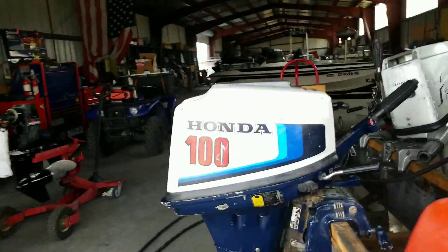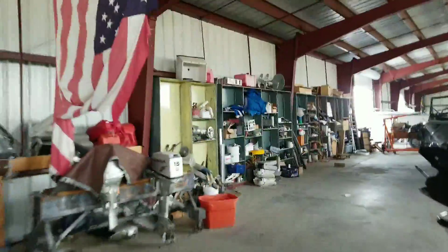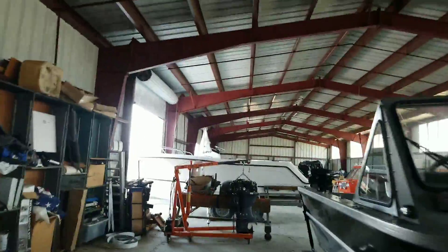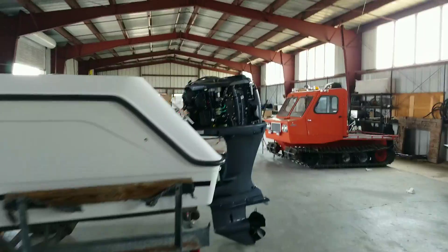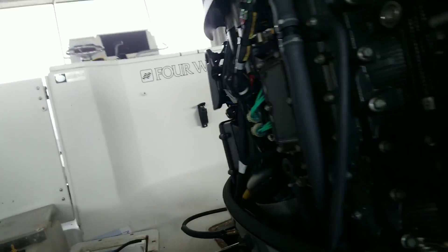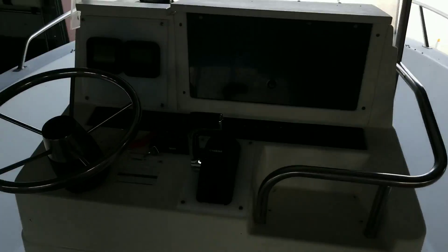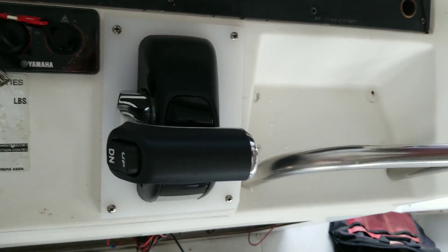So what we went to is a Yamaha 150 4-stroke. We're putting it on this Four Winds right here. I got the hydraulic steering adapted over, ran the wires and the cables. Oh wait — there is no throttle cable and no shift cable, because it's fly-by-wire: electronic shift and throttle. How cool is that? There's two cables I don't have to run.